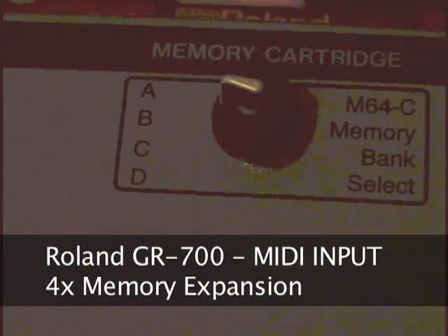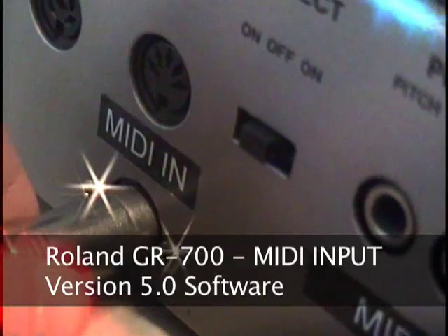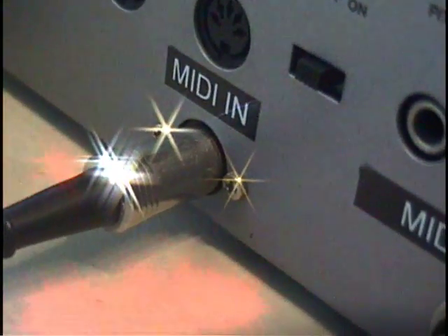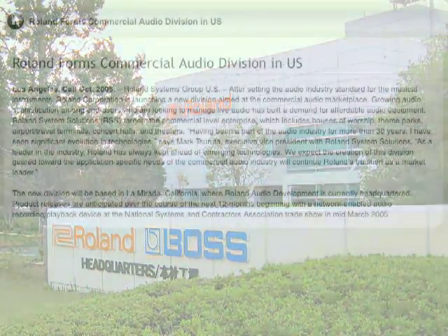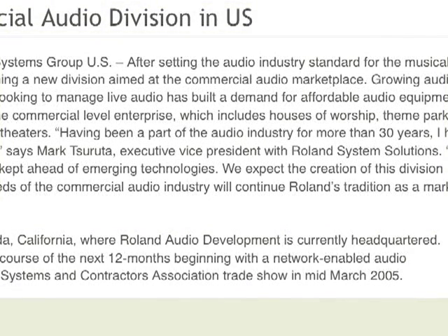Here is something you don't see every day: a Roland GR700 with a MIDI input jack. This modification is credited to Mark Tsuruta, who I understand had come from Roland Japan to work at Roland Headquarters in Los Angeles. As recently as 2005, Mark Tsuruta is listed as the Executive Vice President with Roland System Solutions.